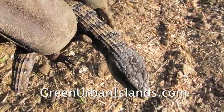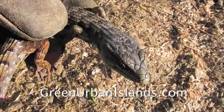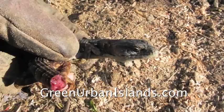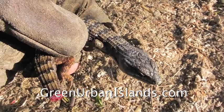Lizards are good. In a garden, lizards will eat their weight in insects. In time, this lizard will regrow its tail. It will eat insects, regrow its tail, and in that way help keep the insect problem in an organic garden.